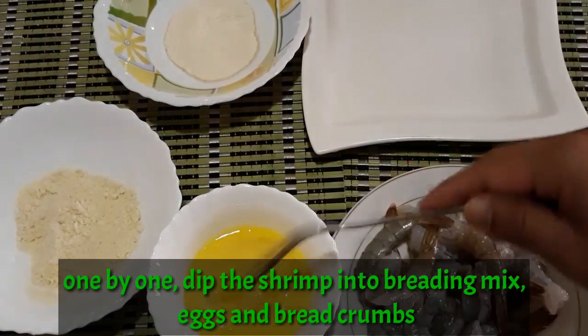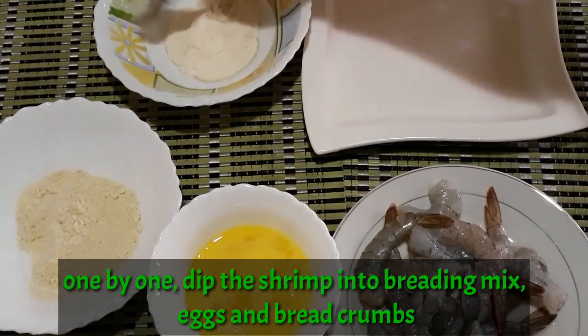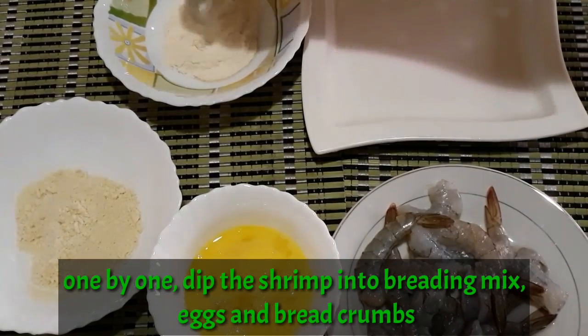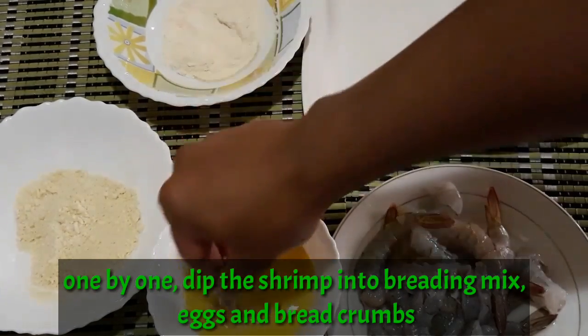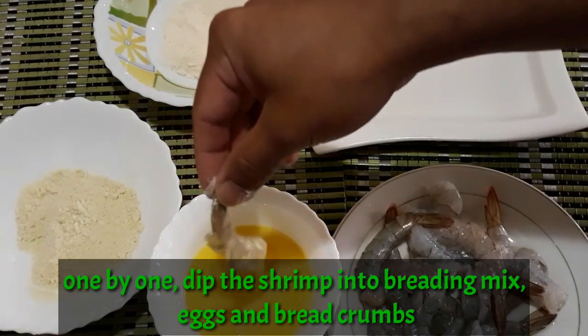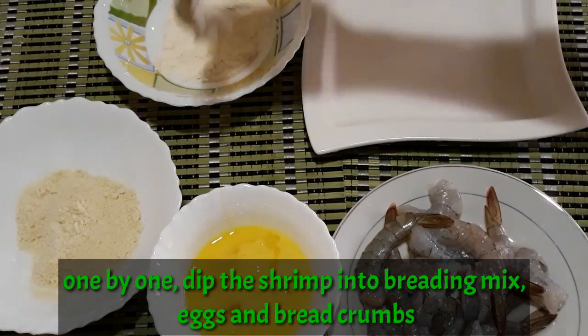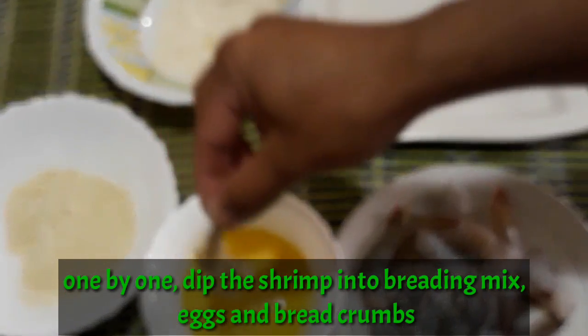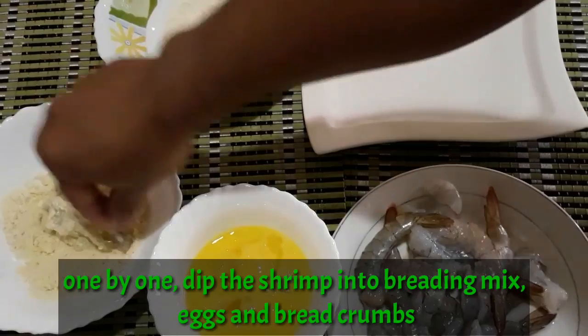So, sabi lang natin, yung ating zipo mix, breadcrumbs, breading mix — and so on.